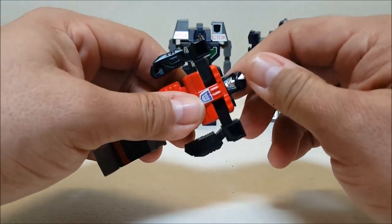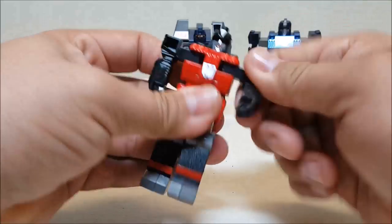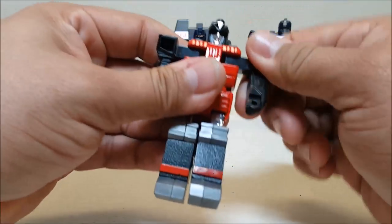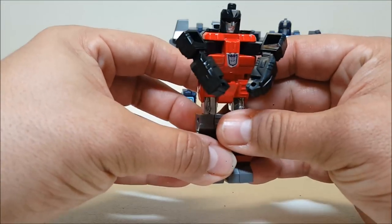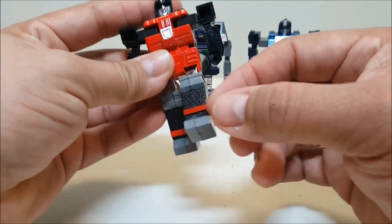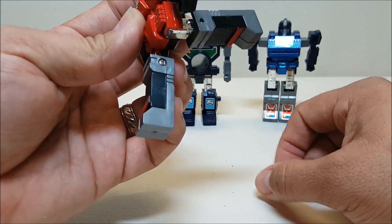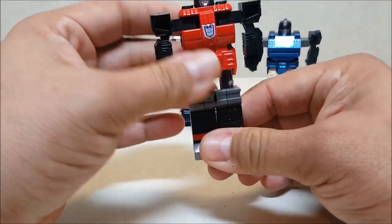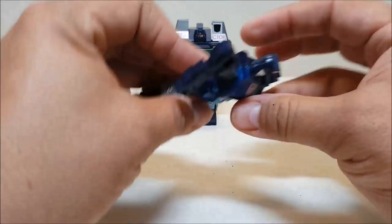For articulation, let's do them individually because there is a little bit of difference. On Spectro you can rotate the head, rotate the arms all the way around — you can hear that squeaking there so it's a little tight. He can flex in a little bit, and the legs you can move forward and backward. Because of the transformation, you can go all the way back on this guy, and you can also bend the knee on Spectro.